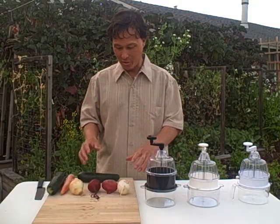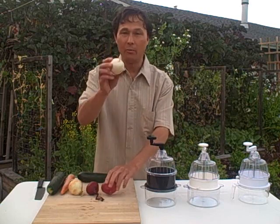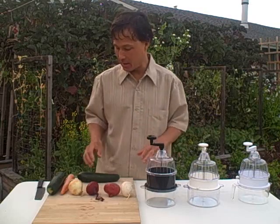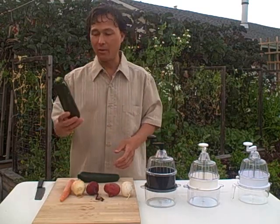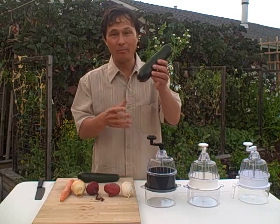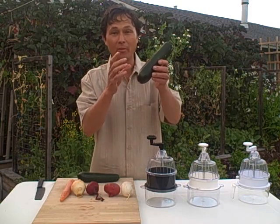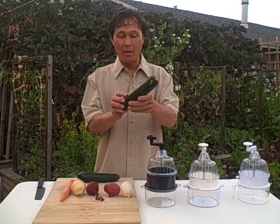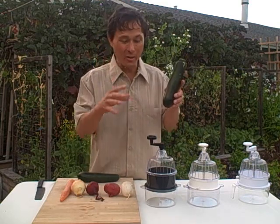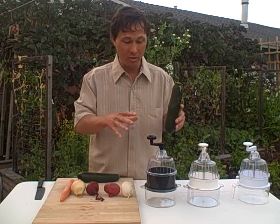I've got all the beets and turnip washed — here's the Detroit red beet, the Chioga beet, that turnip, a carrot, and a zucchini. Daikon radishes and radishes are another excellent thing to spiralize. Zucchini and other summer squash are the most favorite thing to do in the spiral slicer. Before you even think about spiralizing anything, the first thing to guarantee success is produce selection. I can't stress enough how important produce selection is to getting proper results.